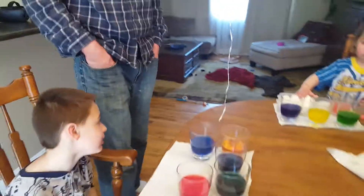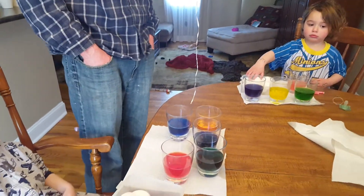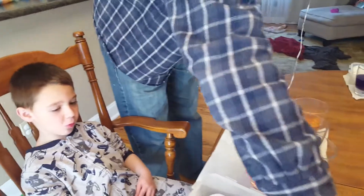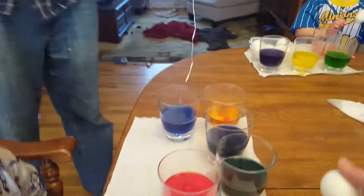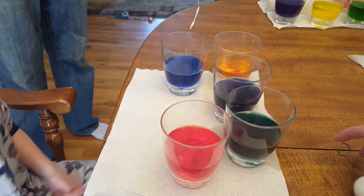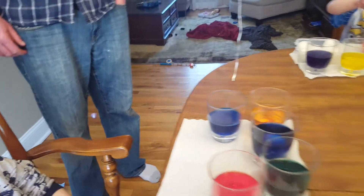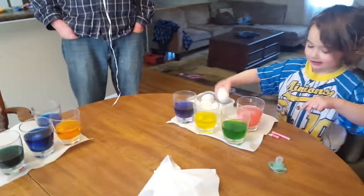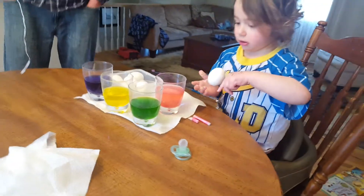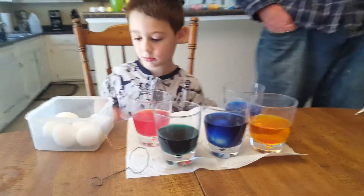Okay, see your little tool? This right here — you go put the egg on it and drop it in. I'll show you. Take one egg. Yep, use your tool and go. You gotta let them soak — the longer they stay in there, the darker they get.